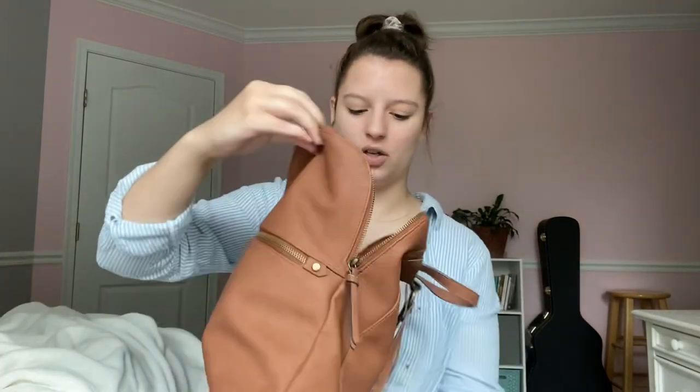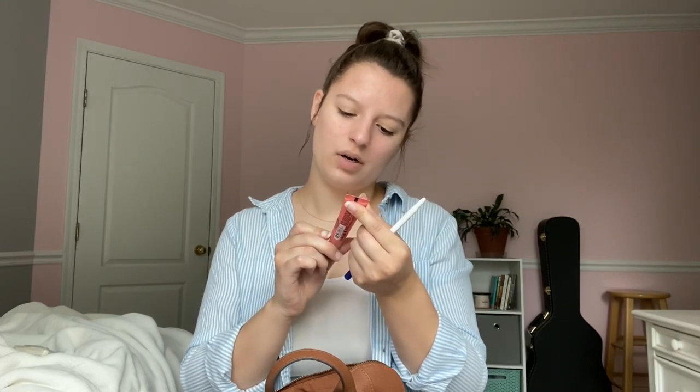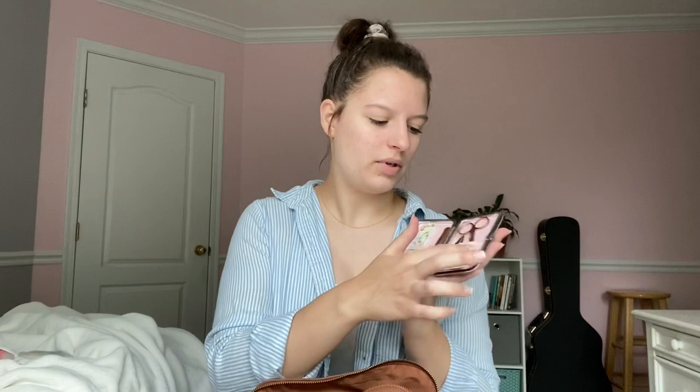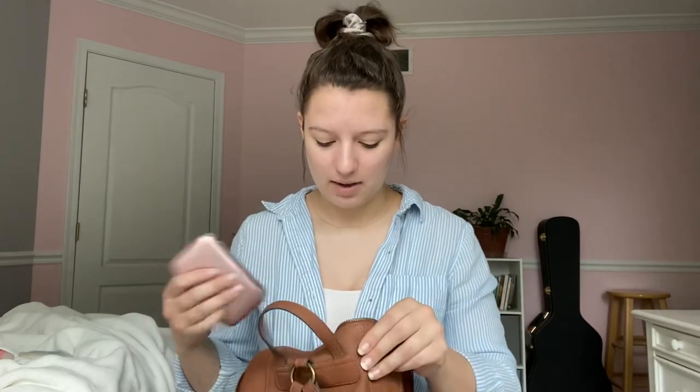Moving on to the inside zipper pocket — in here I have some tissues, a pen just in case, and a shea butter vegan lip balm with sunflower oil. Then I have this little pouch I got for Christmas. It's the perfect little size and it's a nail kit — there's a nail filer, a cuticle tool, clippers, and scissors. Obviously you can't take this on a plane, but it's great for everyday use.